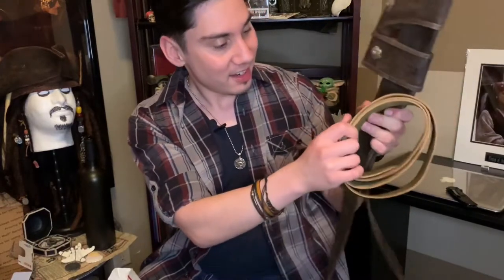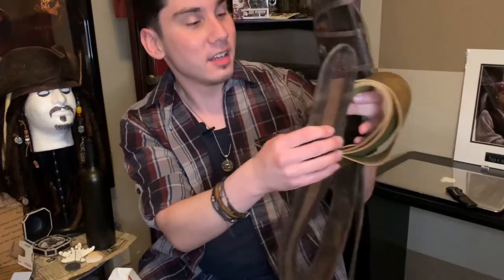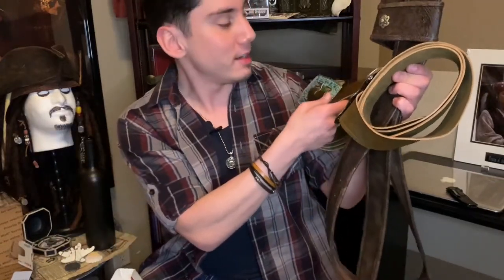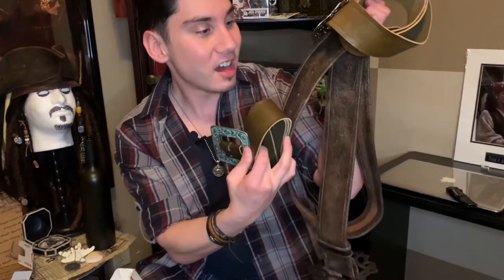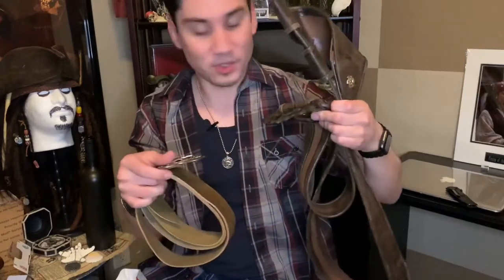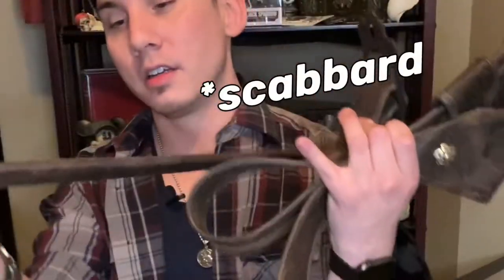The attention to detail on all of these — I'm lost for words. You can see the designs inside the leather; obviously in the films you can't really tell exactly what it looks like up close, but finally seeing it like this, it's absolutely amazing. I'm so excited to add this to my collection. Also included is a cover for the sword, which fits nicely — it's awesome.